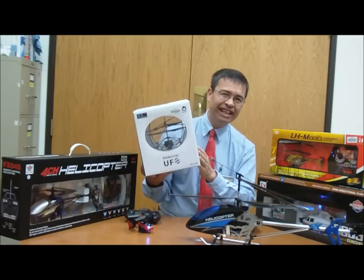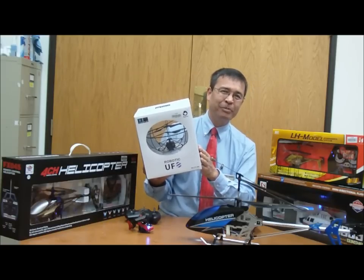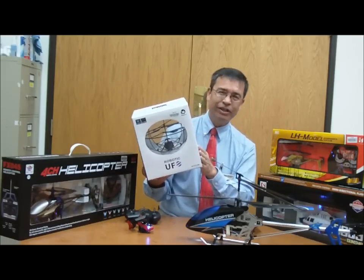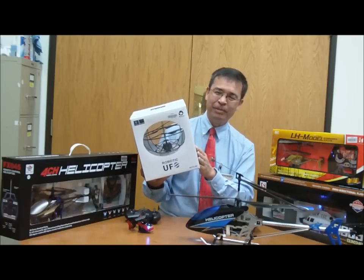First of all, there's no way for the blades to hit anything. So you can go ahead and run this inside your living room on Christmas Day and not worry about breaking off the blades or chopping up any precious Christmas ornaments on the tree.